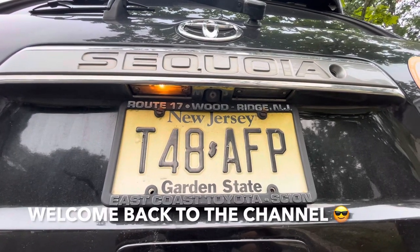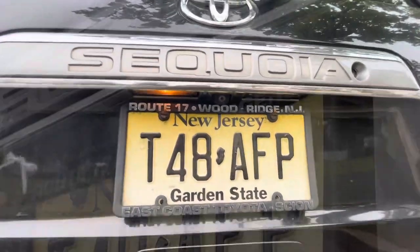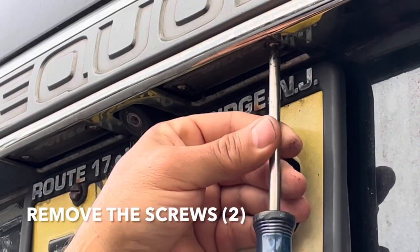Hey guys, welcome back to Fixing It. Today we're going to change the license plate bulbs on this 2010 Toyota Sequoia. Get yourself a Phillips head screwdriver and remove these two screws.